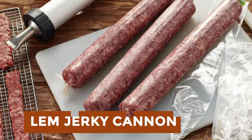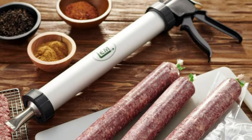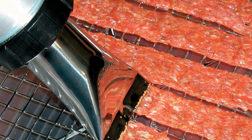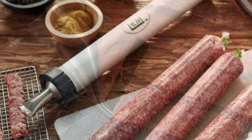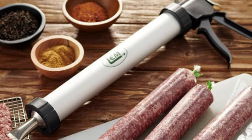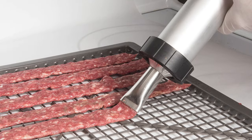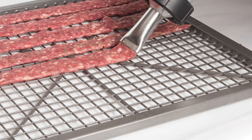LEM Jerky Cannon. The LEM Original Jerky Cannon is a heavy-duty jerky maker designed for large-scale jerky production. With a generous capacity of 1.5 pounds of meat, it streamlines the jerky-making process. Crafted with anodized aluminum, its barrel ensures durability and easy cleaning, though hand-wash only. The flared ends facilitate effortless loading and insertion of the piston. The cannon includes two nozzles — 3/16-inch x 1-3/16-inch for jerky strips and a half-inch round for snack sticks — offering versatility in jerky styles. It comes with two bags of Backwoods seasonings, each making 5 pounds of jerky, and features a heavy-duty drive system for efficient and reliable performance.